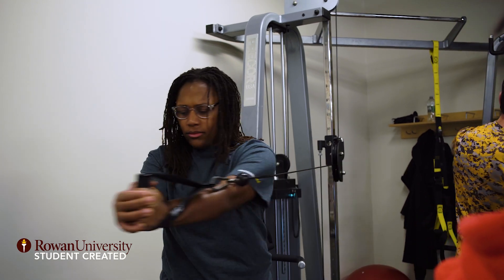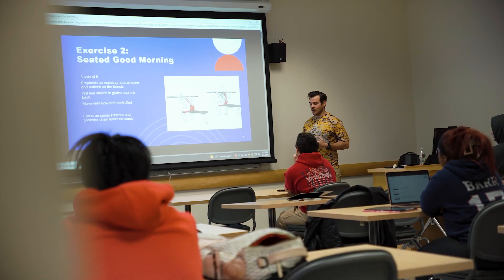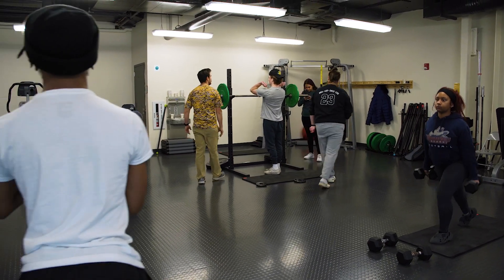This is Essentials of Exercise and Strength Training, and it basically goes over joint movements, body movements, and how to interact with clients. We start off with lecture and then we bring all that information back into lab.